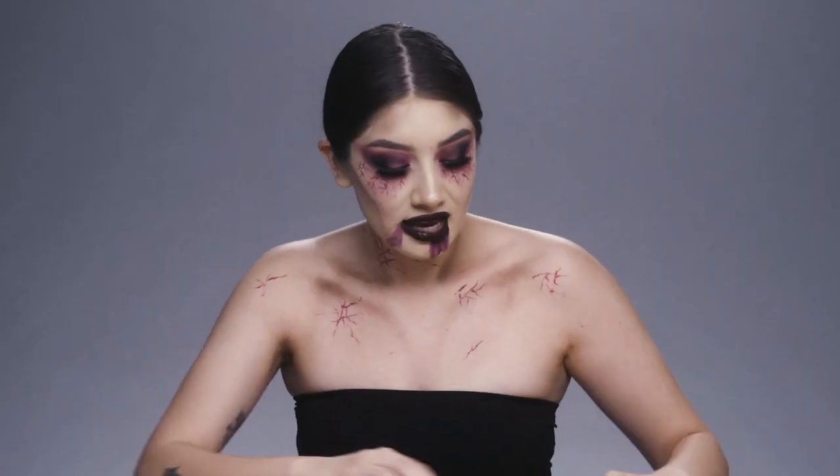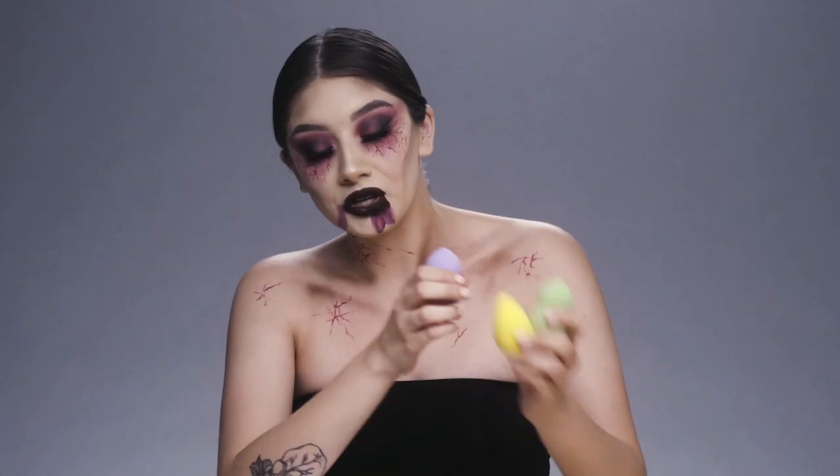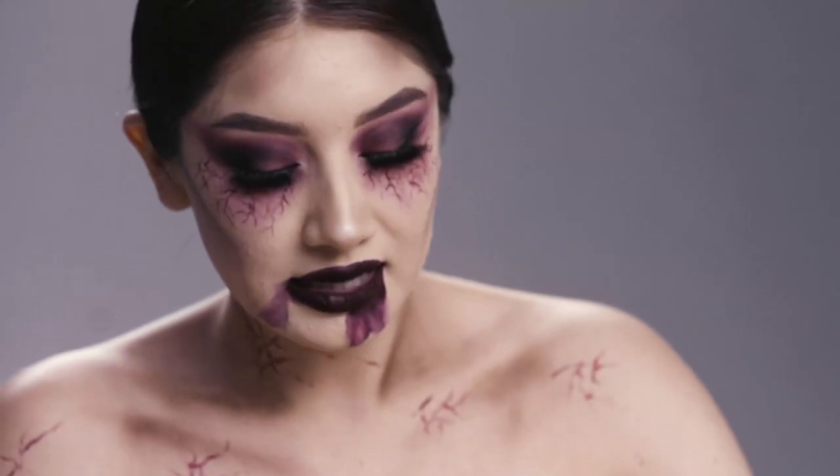So now I'm going to go ahead and use these beauty sponges from Wish. They were $10 for 6, really amazing. I'm going to use this to go ahead and conceal any spot areas that I missed.